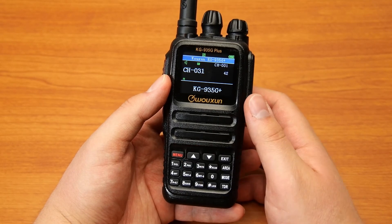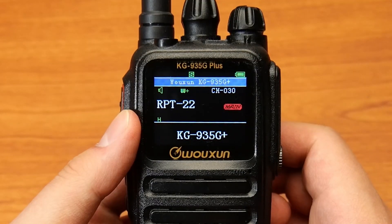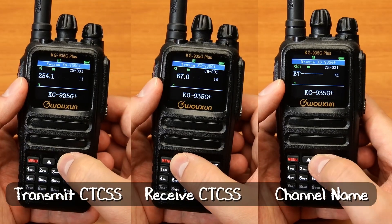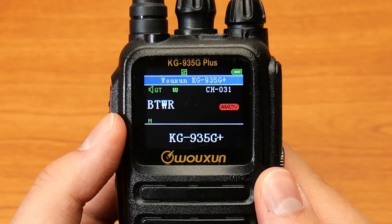Channels that are unassigned or available to program will be white in color. All you need to do then is select your new channel, add your CTCSS tone or DCS code and any other settings you want to add such as the channel name. You now have a new custom channel.